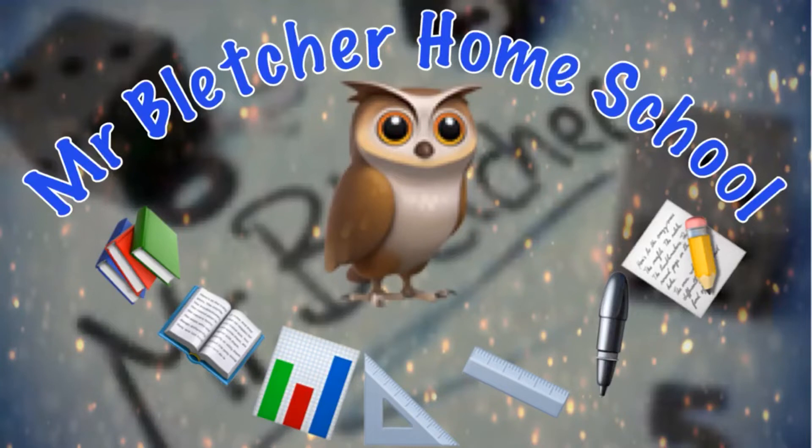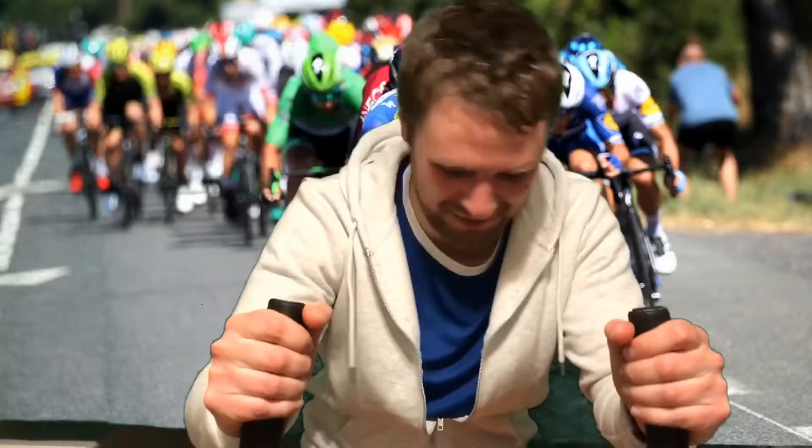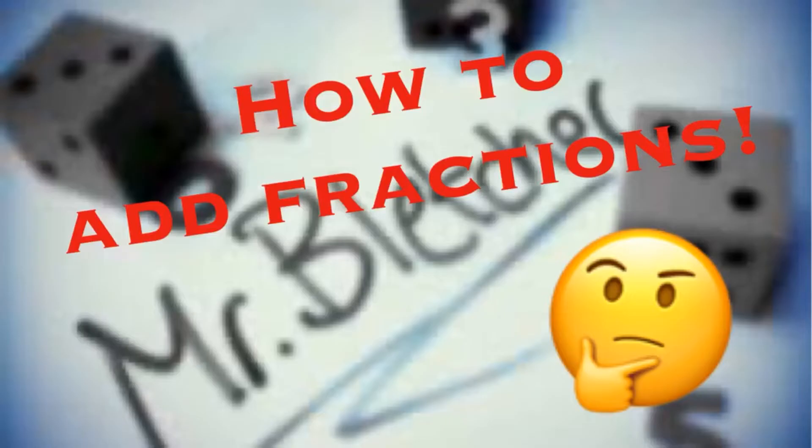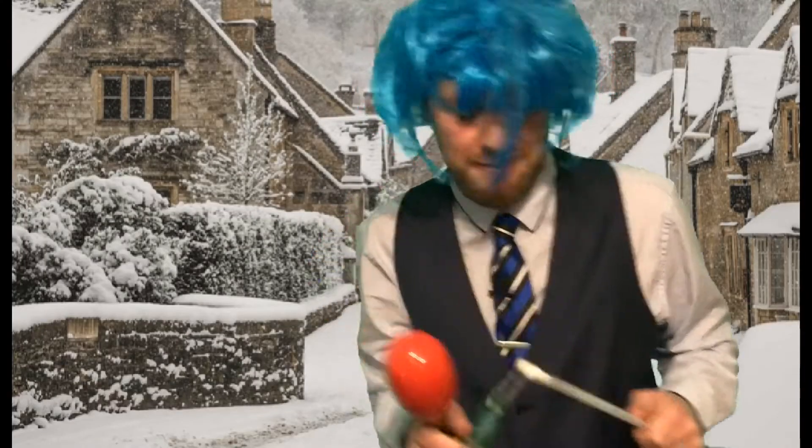Mr. Bletch's Home School. It's got fun and games, like Countdown. And some arts and crafts. Science, nature. And lots of numeracy. Maths and arts and literacy. Cooking, music, geography. Mr. Bletch's Home School. It's full of fun and games.